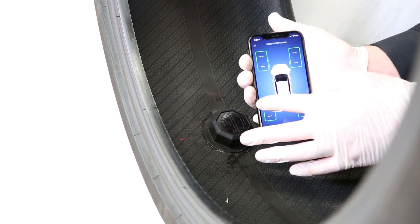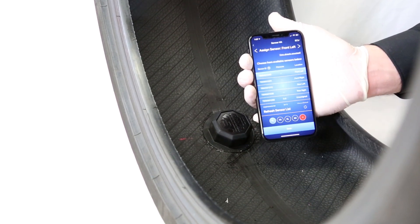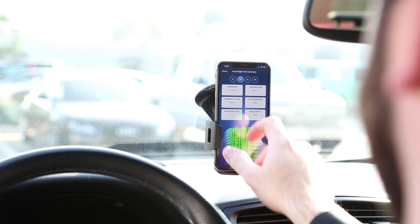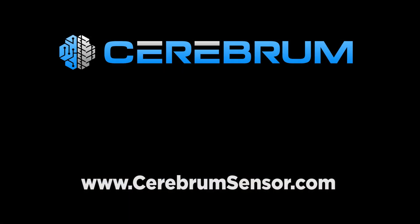After you've completed these steps, check one more time that the sensor is discoverable and showing up on your Cerebrum app. That's it — you're ready to go. For more information, head to our website to check out installation guides and more videos on how to get the most out of your Cerebrum sensors.